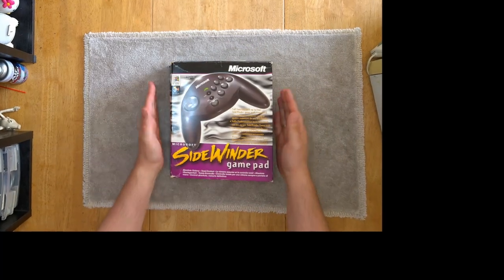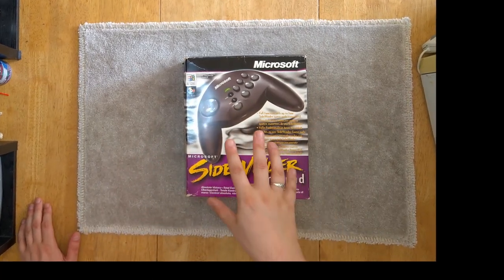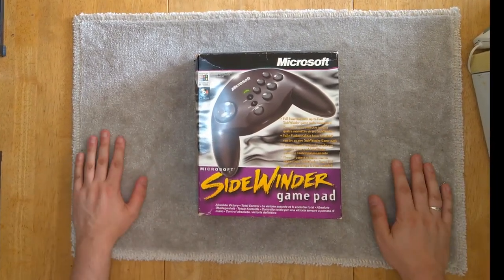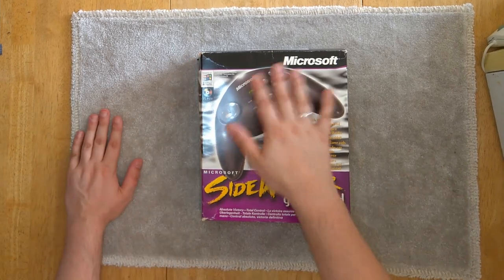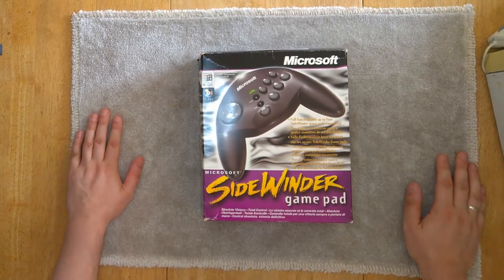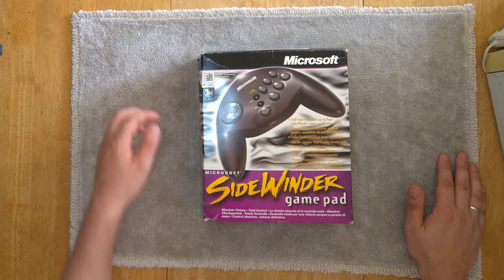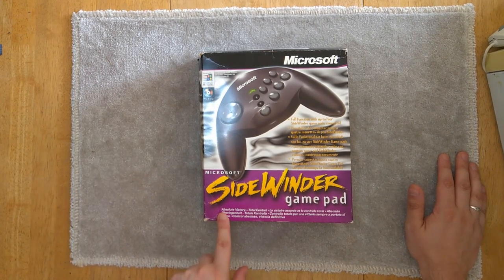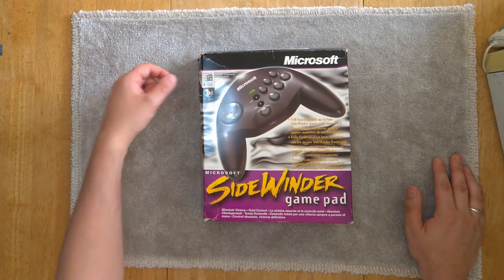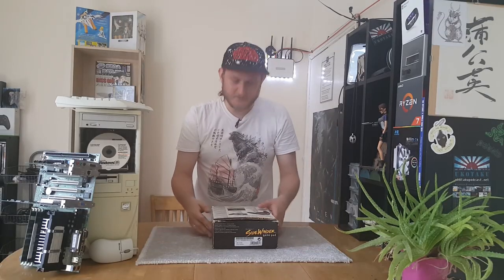So as you can see here on the front cover there's a wonderful sort of 90s aesthetic. I think this thing came out in 1999, so it's just on the crossover between the 90s and early noughties. You can see here that this Microsoft Sidewinder Gamepad - very exciting font there - offers full function with up to four Sidewinder gamepads connected, so it actually did have a daisy chain thing on the top. And it guarantees - well, it doesn't say guarantee - 'absolute victory, total control'. I guess that wouldn't be something you can guarantee. Designed for Microsoft Windows 95, though I'm pretty sure this thing is later than that.